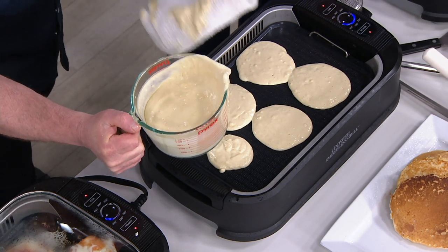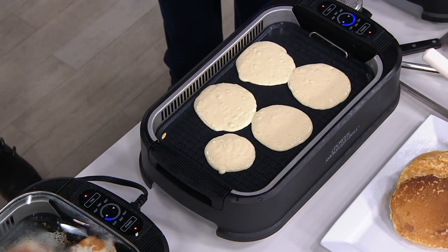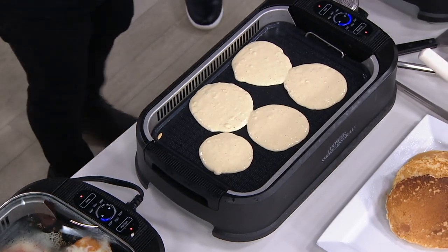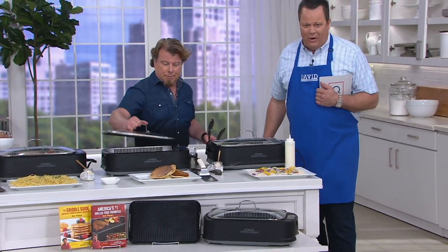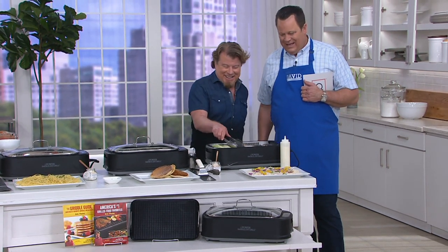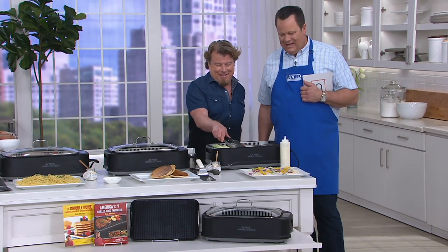Hopefully I can get to flip these before we're done here. I want to show you the salmon in the meantime. Let's invite Evian from New Jersey to look with us. How are you today? I'm terrific, and I have to say the Power Smokeless Grill is the best product I've ever bought.